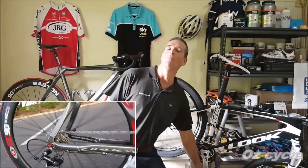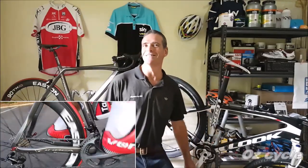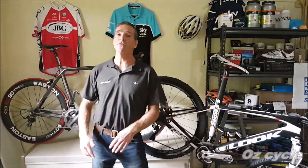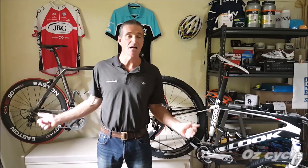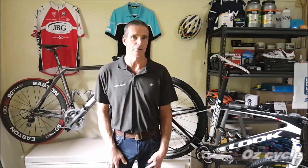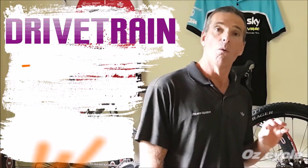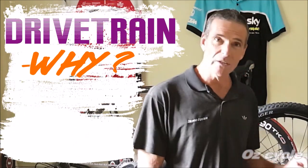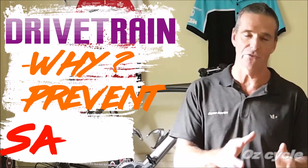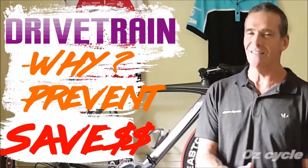How about your drivetrain as you're pedaling along? Is it nice and smooth still? Whether it's a mountain bike, a road bike, whatever sort of bike — if it has a chain, and especially if it has gears, which most of us do, then this video is going to be really helpful. We're going to look at the major problem that goes wrong with our drivetrain, why it happens, and a really easy way to prevent it — which is going to save you lots and lots of money in the long run.